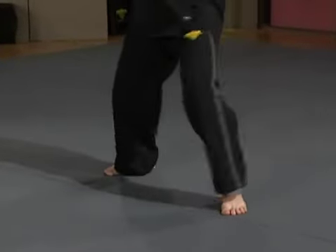Add the hook. Step forward, step and slide, jab, cross, hook. To the left: jab, cross, hook. To the right: jab, cross, hook. Back: jab, cross, hook.